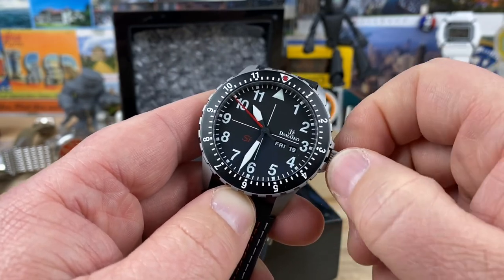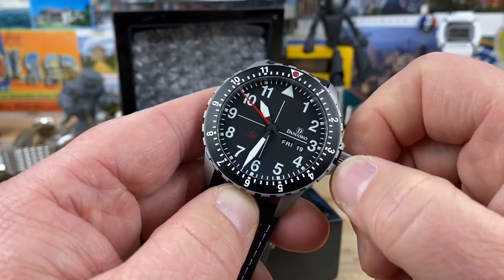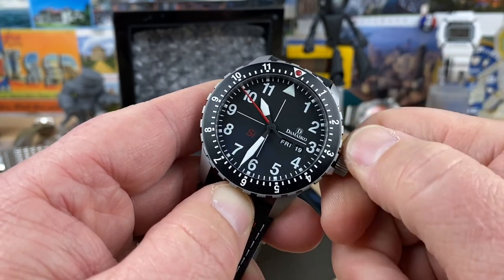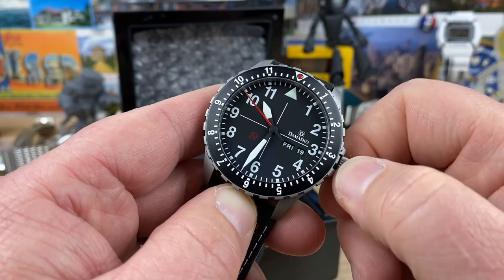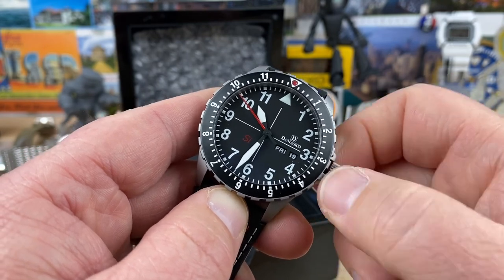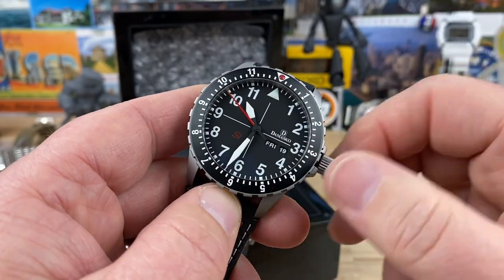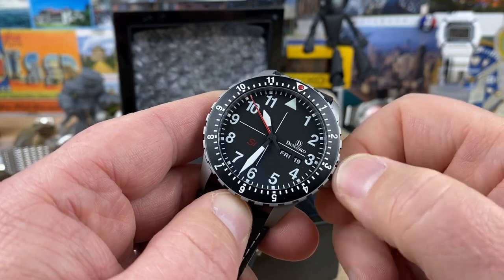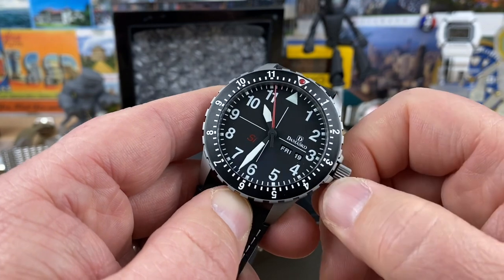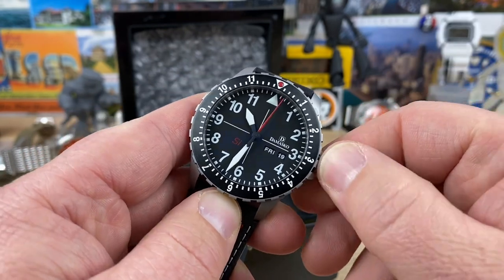I'm gonna have to do some research on this one. I don't know a ton about their movement to be honest with you guys. These DK10s — I think there's a DK10 and a DK11, which I think the 11 is the loom dial, which I would really be interested in seeing. I think both are kind of sold out at most places. I love the pop of red on this too. You have the SI down there — for us old school Honda guys, SI is kind of a Honda thing, but that's actually standing for silicon, for the parts used in the movement. And then you have the red seconds hand and that right up there in that pip.